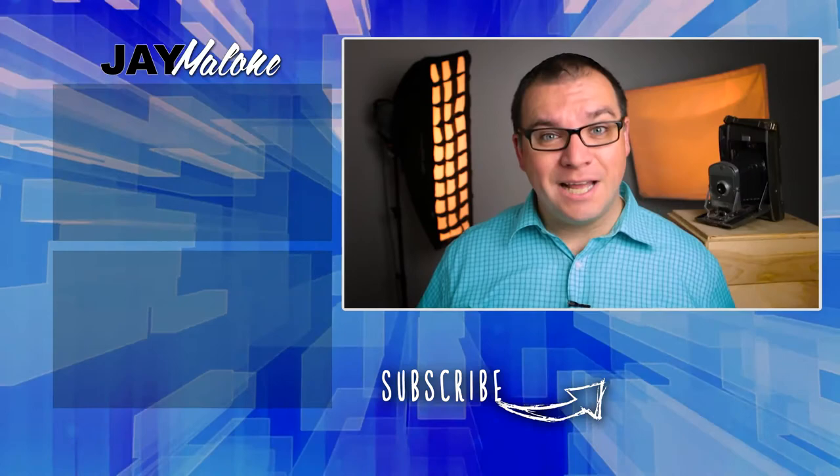So there you have it — another weekly photography quick tip. I hope that you enjoyed it. If you did, give it a big thumbs up. If you want to see another quick tip next week or other videos I upload, be sure and hit that subscribe button and click the little bell icon next to it. That way you'll be notified every time I upload a video. Thanks for liking, thanks for commenting, and thanks for subscribing. Until next time, God bless.